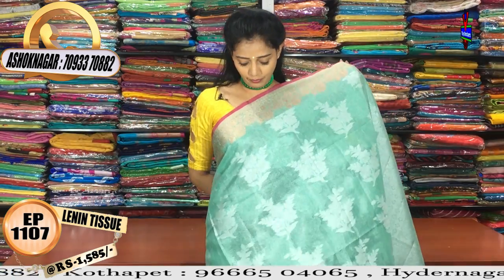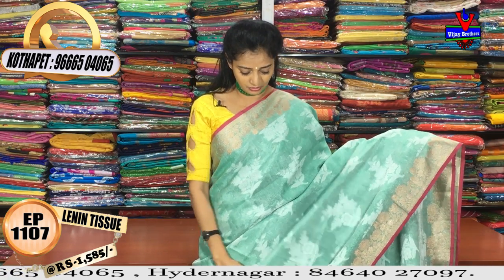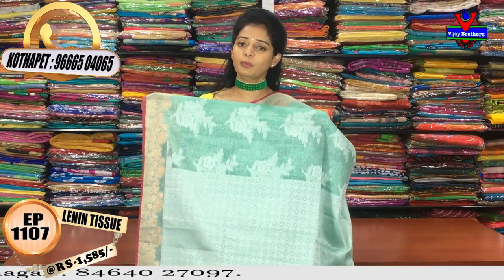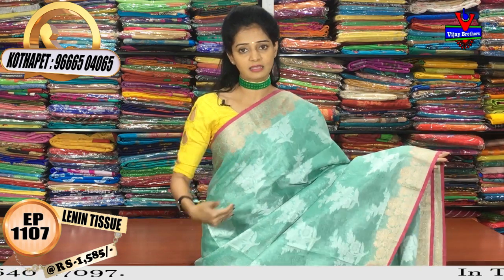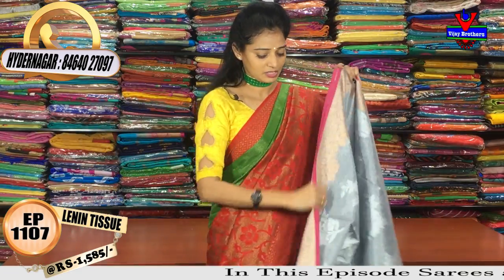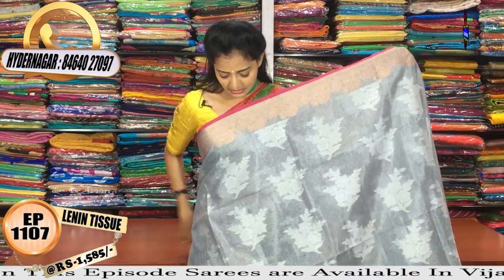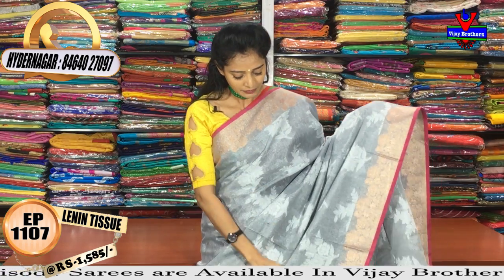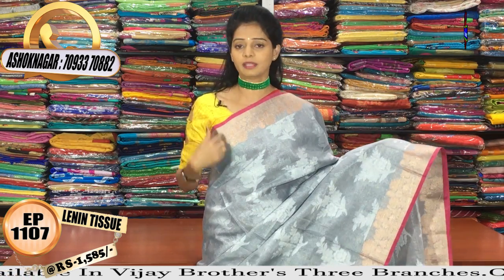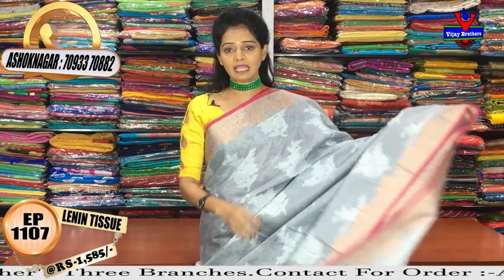The cost is 1585 for the same design. We have different varieties at Vijay Brothers. There are various options to check out. We have an orange with white shade option. The color combination uses copper color with copper jari borders, as well as a silver tissue design in a gray color combination.